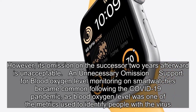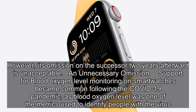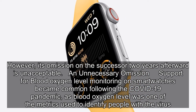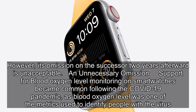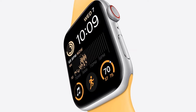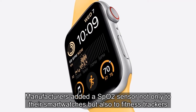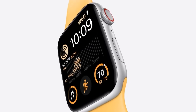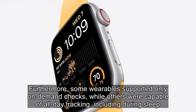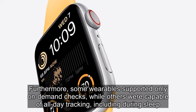Support for blood oxygen level monitoring on smartwatches became common following the COVID-19 pandemic, as blood oxygen level was one of the metrics used to identify people with the virus. Manufacturers added an SPO2 sensor not only to their smartwatches but also to fitness trackers. Furthermore, some wearables supported only on-demand checks while others were capable of all-day tracking, including during sleep.